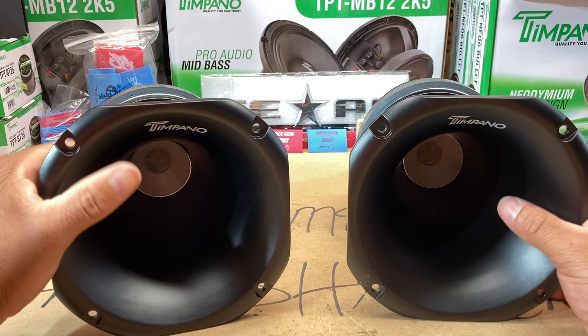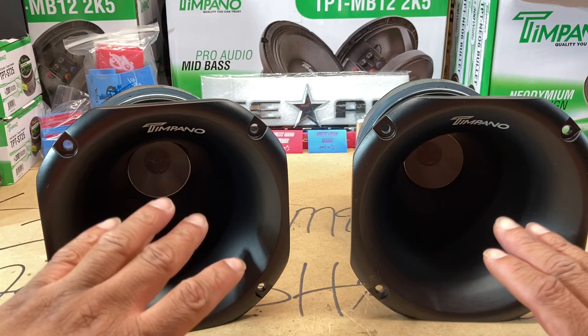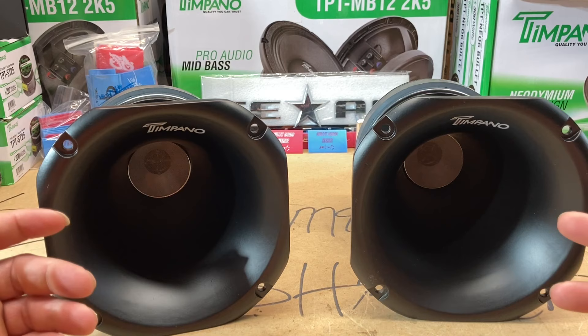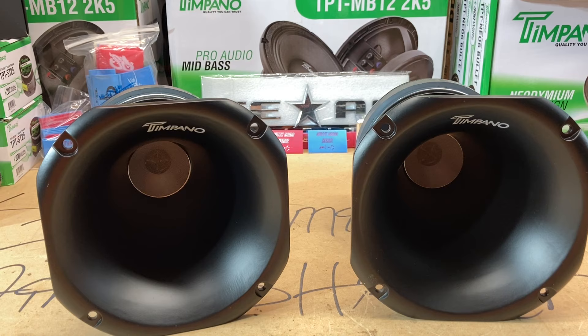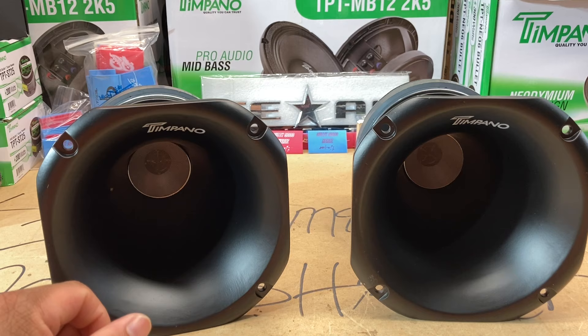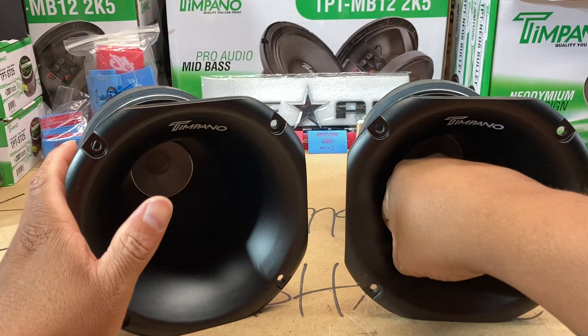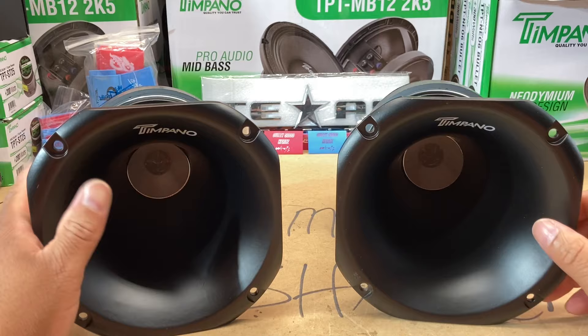These may be able to play down to about 1,500 Hz — or possibly down to 800 Hz up to around 15,000 Hz — it just depends on your tuning and what you're trying to do with them. I just want these things to be extremely loud, which they probably will be because my entire fist goes into the horn opening. That's a whole lot of opening for a whole lot of music to come out.